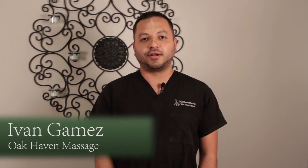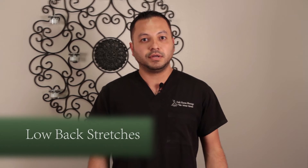Hey guys, it's Ivan again, the instructor here at Okeven Massage. I'm going to show you some very basic stretches that you can do at home to help us help you. The first one I'm going to get into is a hamstring stretch.